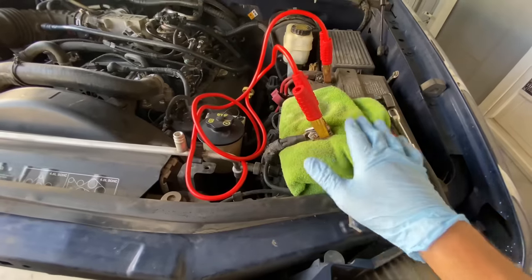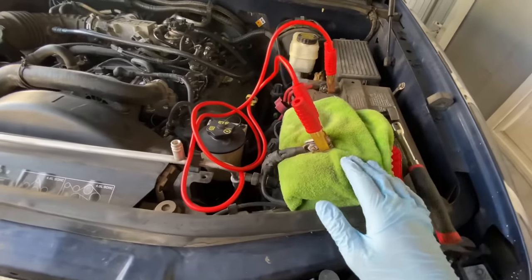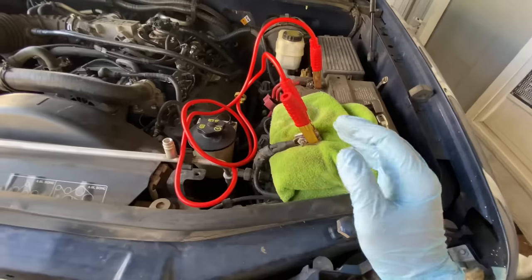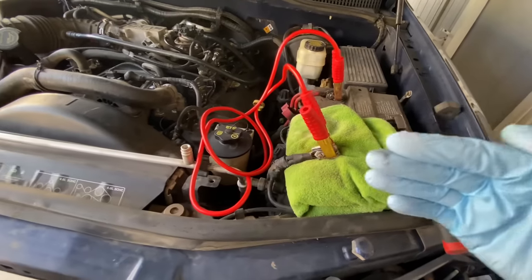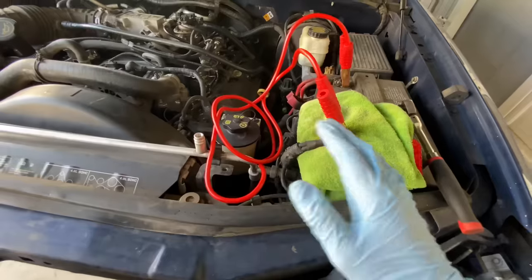I'm going to leave that for 15 minutes. Meanwhile I'm going to do an oil change. After I'm done, I'm going to show you a few steps so you can restore the proper idle and restore the proper values and start from scratch.